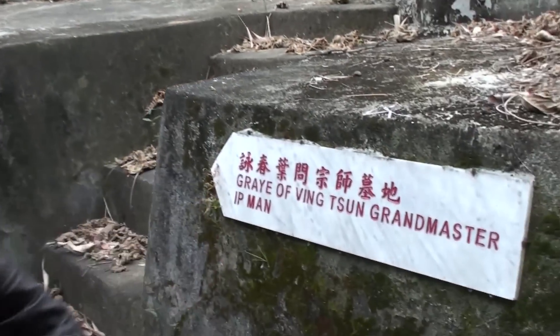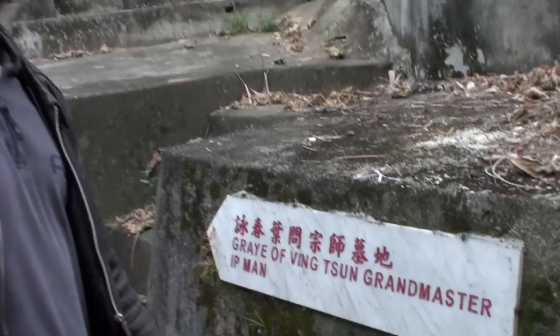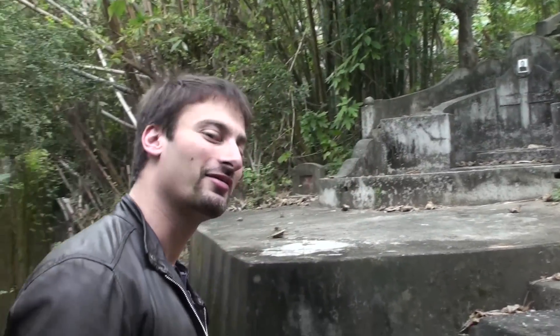We are now in Van Ling and I'm taking you guys to the grave of the late Grand Master Yip Man. I'm actually taking an Italian student here to visit. Here's the sign that takes us to the grave — small mistake there — so let's go.